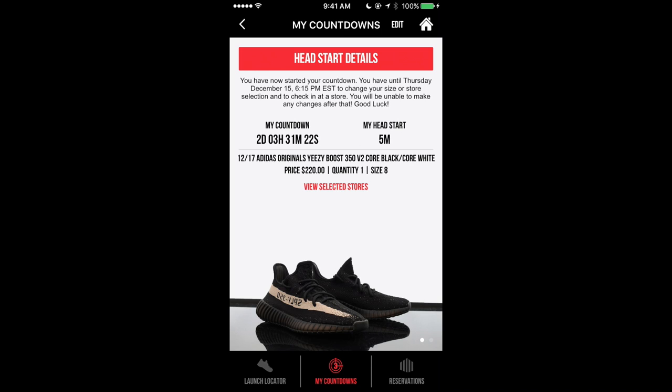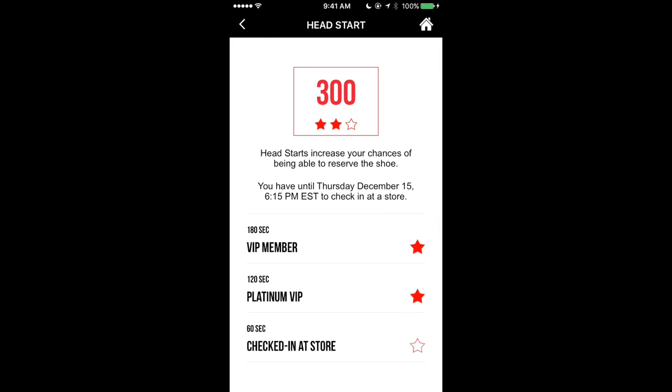After you select your size and click done, it's going to bring you to this screen. You can see where it says 'My Head Start' — it says five minutes for me. If I go to Head Start Details at the top, I have a 300-second head start. The first one is for being a VIP member in the store, and the second one is for being a Platinum VIP, which is for spending three hundred dollars or more in the store, giving me another two-minute head start — five minutes total.